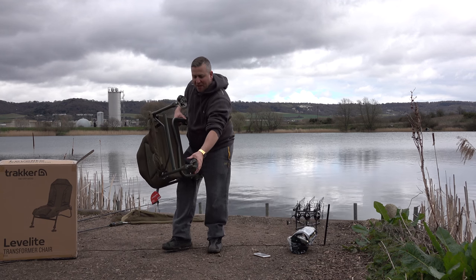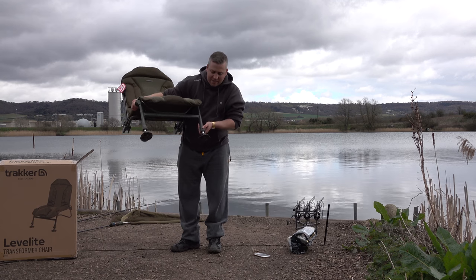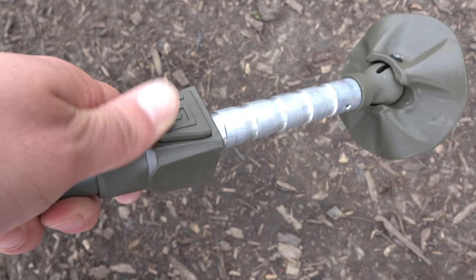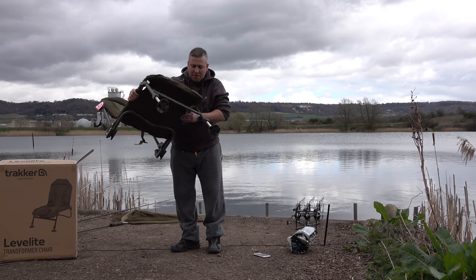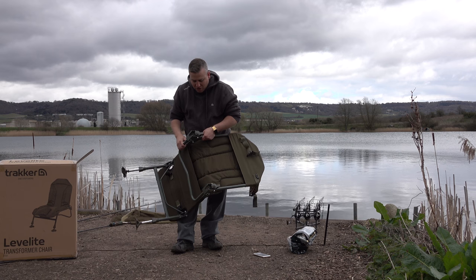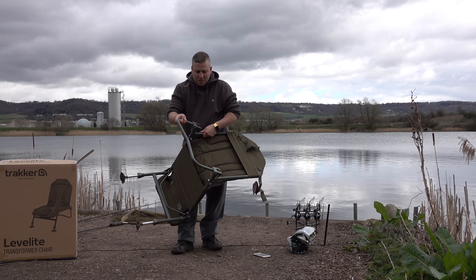On the front here we can pull out the legs. We've got the real big mud feet on the bottom, and then we've also got that system from the Level Light bed - so when you want to adjust the legs you just press the button and it just drops out just like that. You can adjust the front legs however you want.